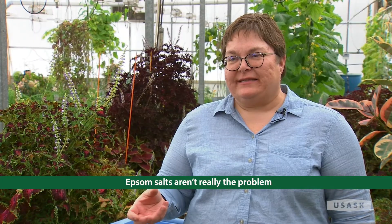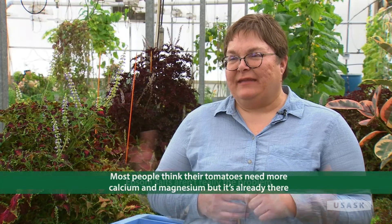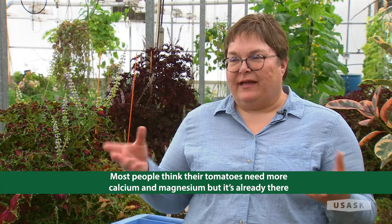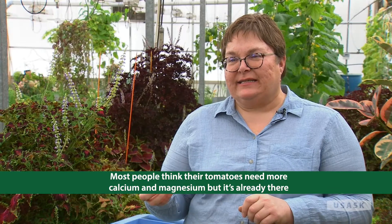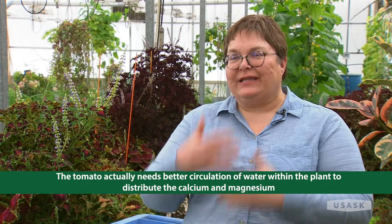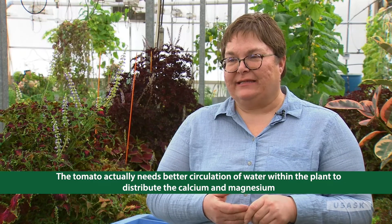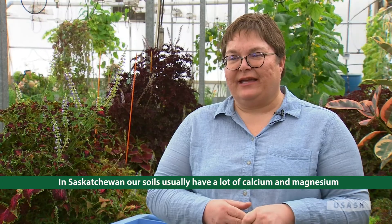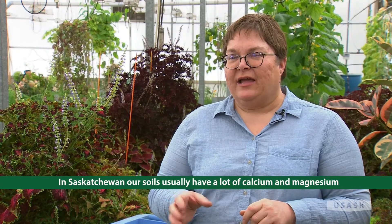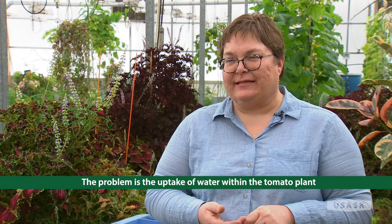Epsom salts often contain magnesium, so people think that's what the tomato needs. But actually what your tomato needs is the circulation of water within the plant to provide calcium and magnesium. In Saskatchewan, our soils usually have a lot of magnesium and calcium — we don't have to worry about that. The problem is the plant isn't getting those nutrients.